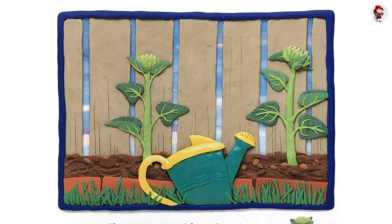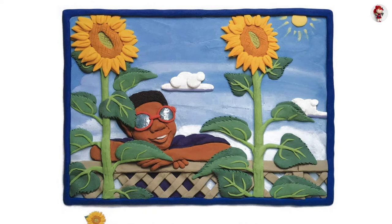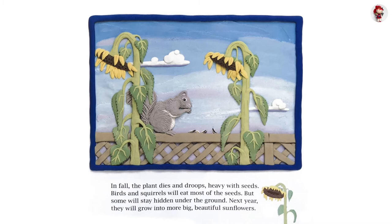By the end of the summer, the plant is very tall. The bright yellow flower turns to follow the sun across the sky. In fall, the plant dies and droops, heavy with seeds. Birds and squirrels will eat most of the seeds.